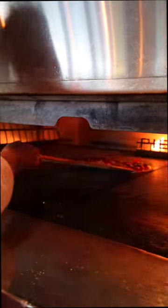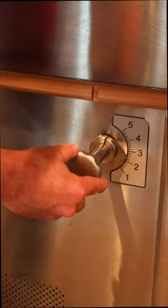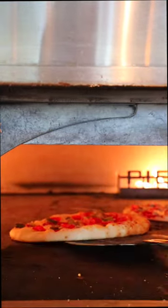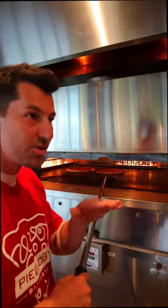We're gonna place the thin crust wherever we want to. Neapolitan style — we fix the flame on number three. When we see that one side is a little bit brown, we go ahead and turn it 360 degrees and put it back in the same spot.